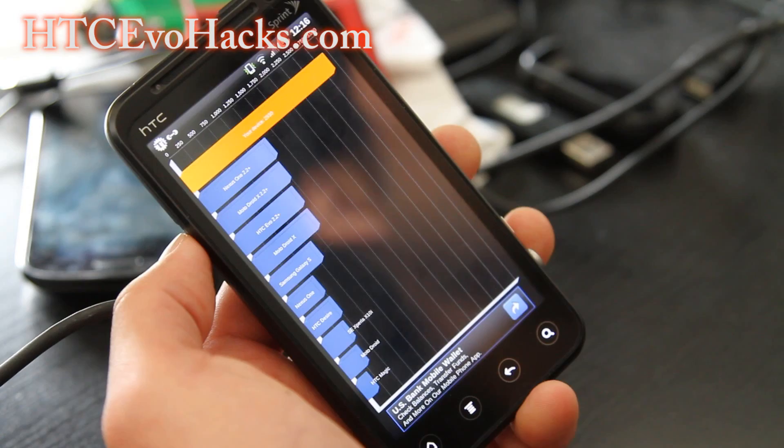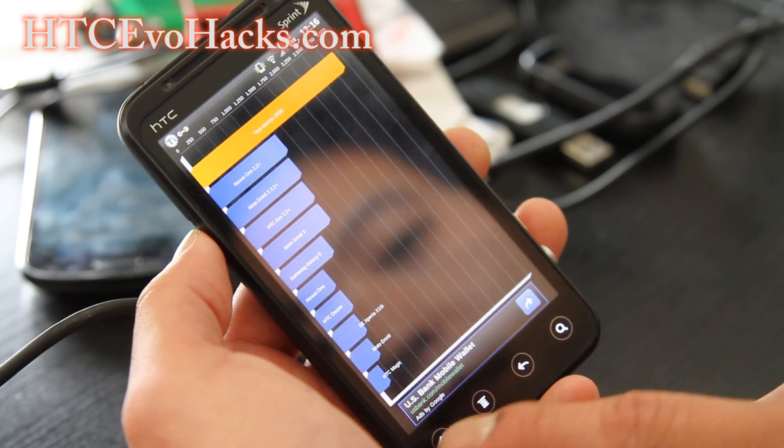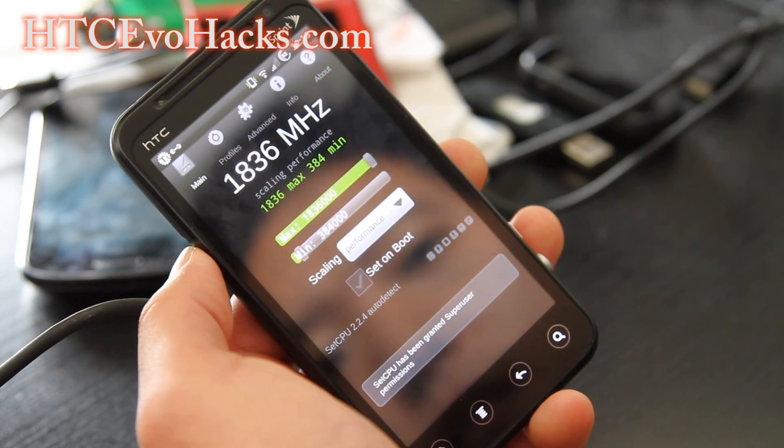So I got 2930. I was getting near 3500 or 3600 earlier, so those scores were really good, and I got it overclocked.